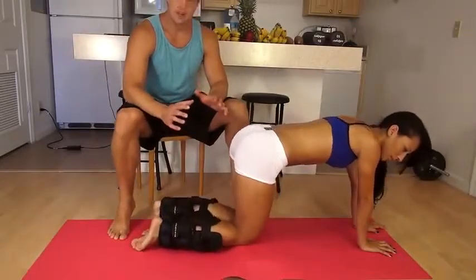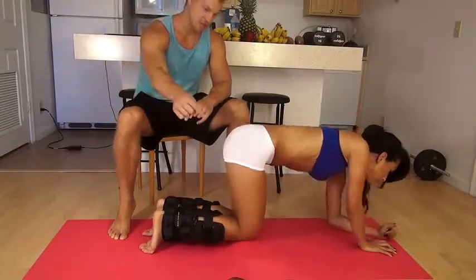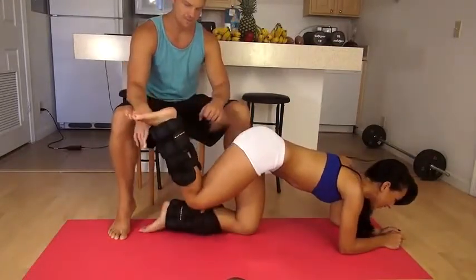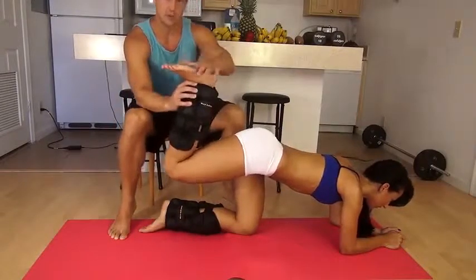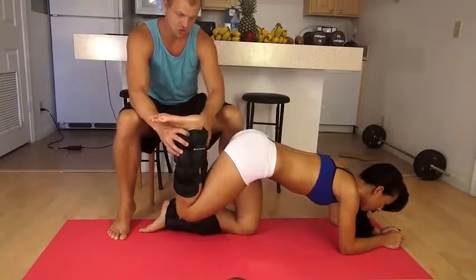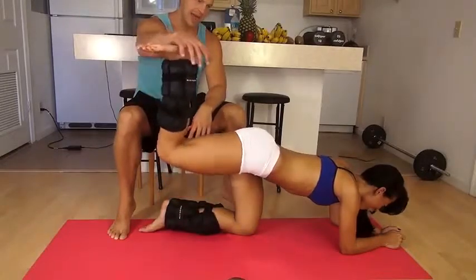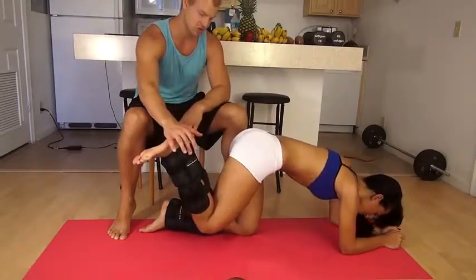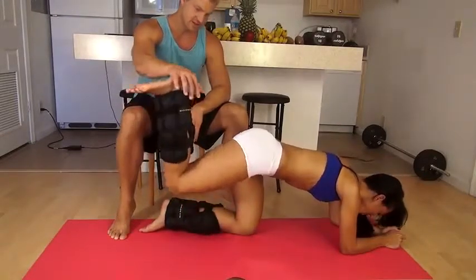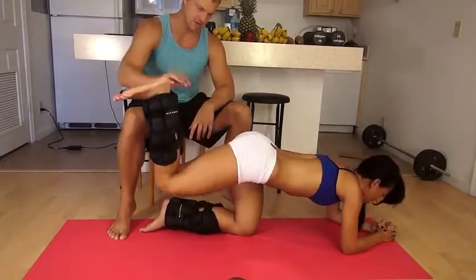Now we're going to go ahead and isolate the butt again by doing some kickbacks — just going to kick the foot up in the air. Start with the right side. As if there's a weight right here pushing towards the ceiling — you're going to go down about right here and then push straight up. Squeeze that butt. I'm going to apply some pressure, so squeeze your butt. Engage that core, don't use your lower back — squeeze that butt. How's your butt feeling? Squeezing. Don't resist my hand as I push it down. Give me 10 on your own.